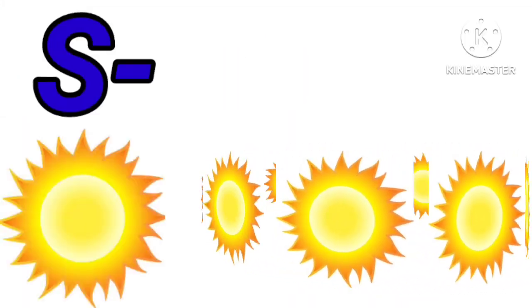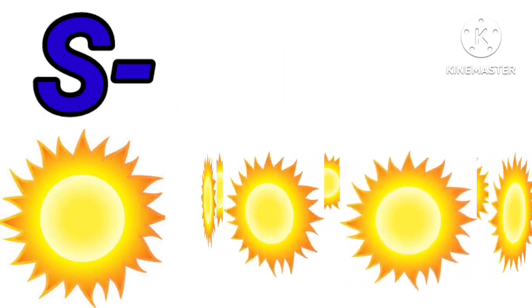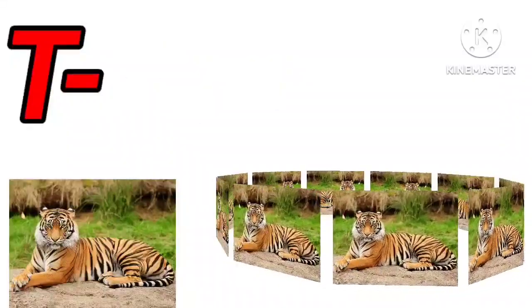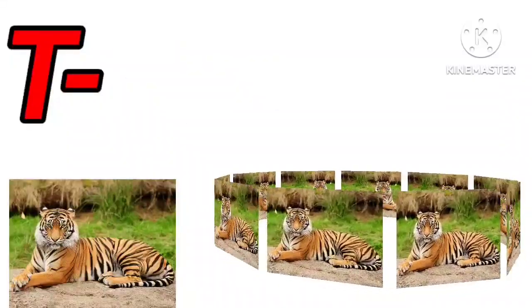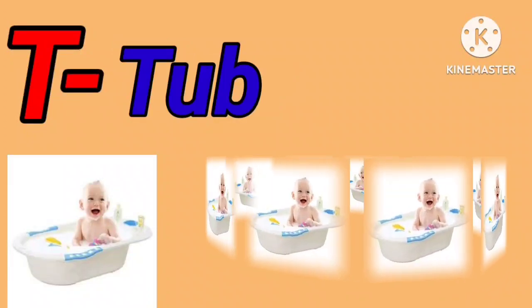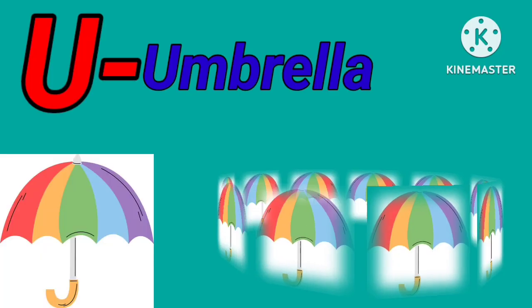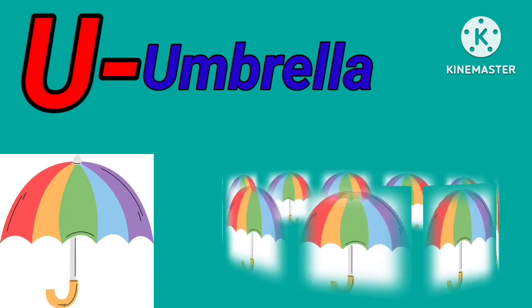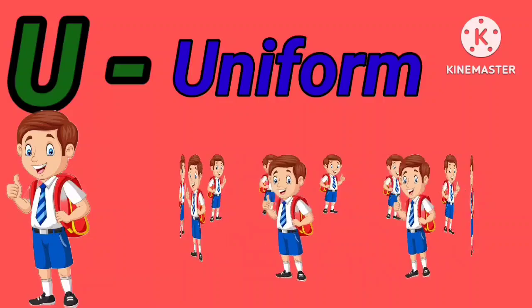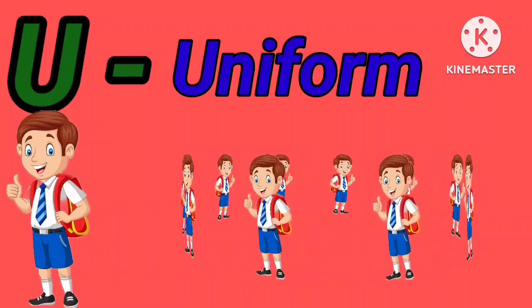S for sun. S for sunflower. T for tiger. T for tub. U for umbrella. U for uniform.